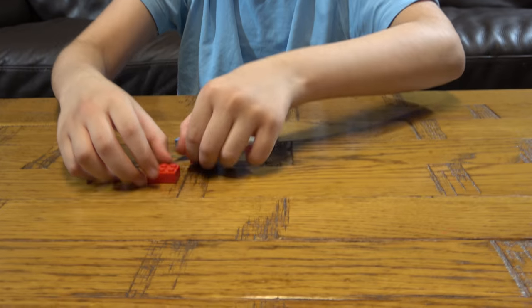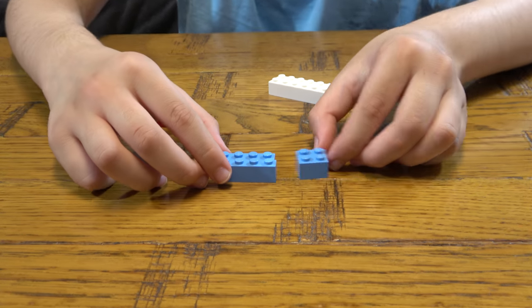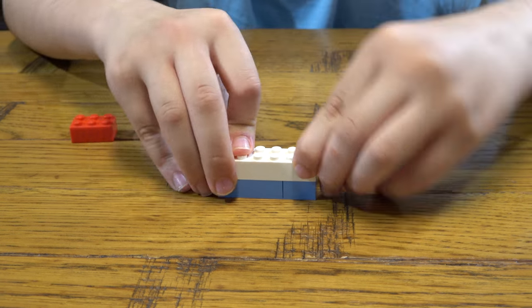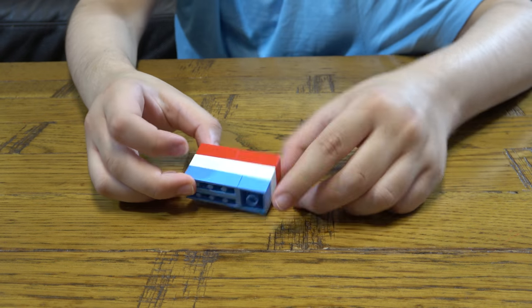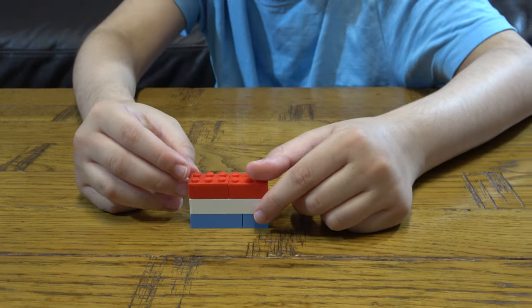So let's start. First thing we need to do is get two of these, one of these, get this, place it onto there, get two of these onto here. Here's the finished country flag of Luxembourg, made with Lego.